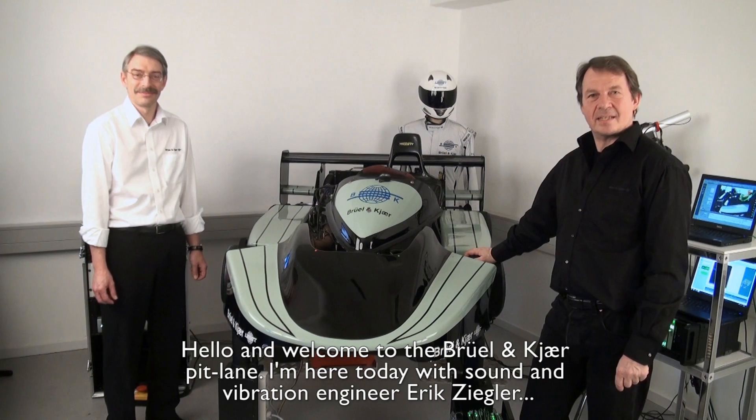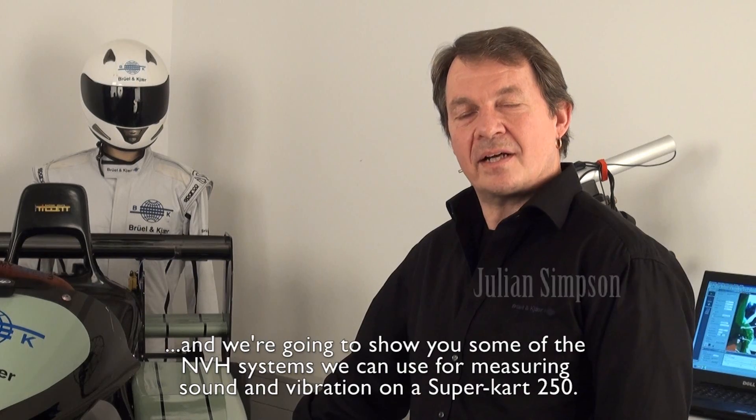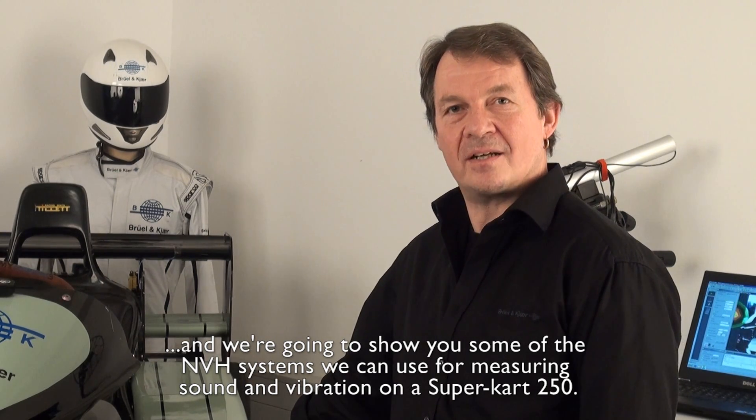Hello, and welcome to the Brule & Care pit lane. I'm here today with sound and vibration engineer Eric Sieler, and we're going to show you some of the NVH systems that we can use for measuring sound and vibration on a SuperCart 250.